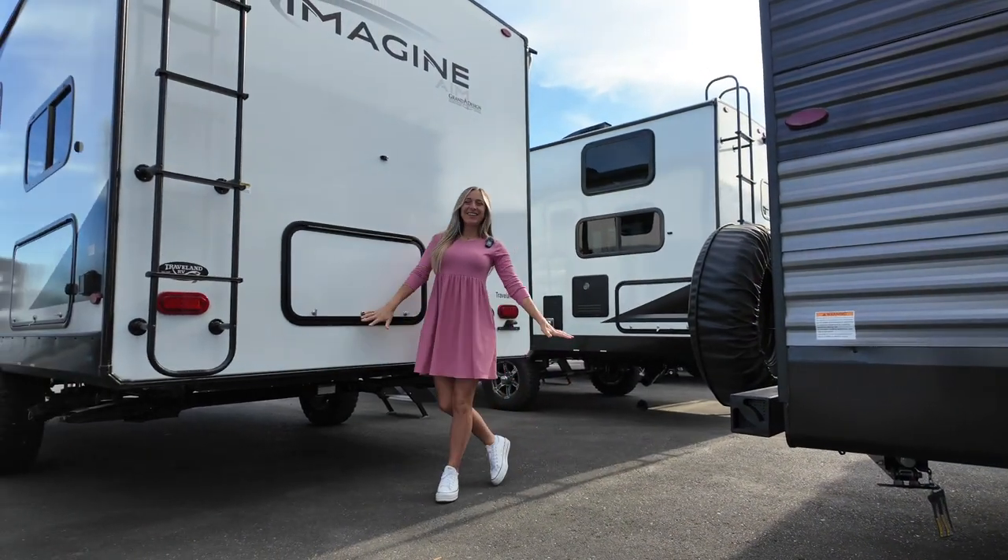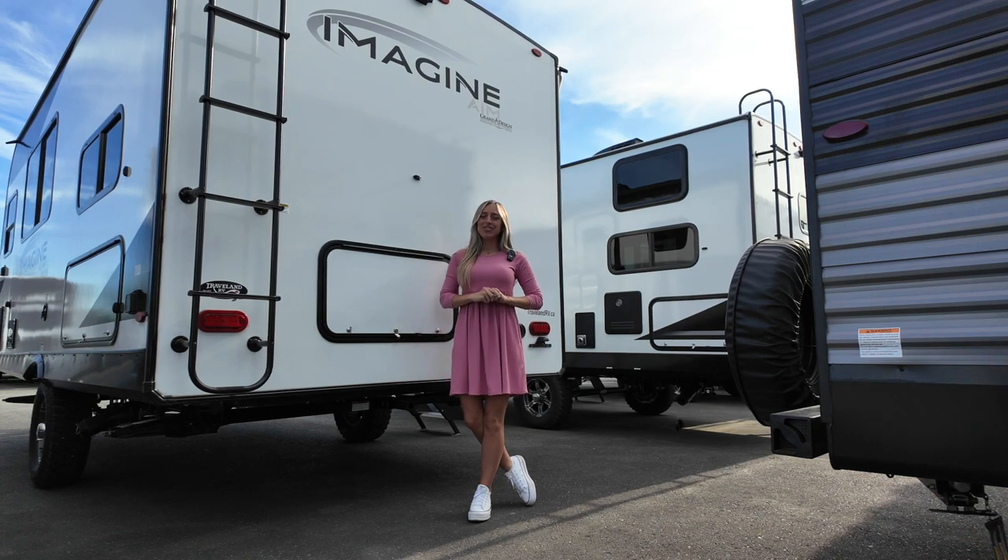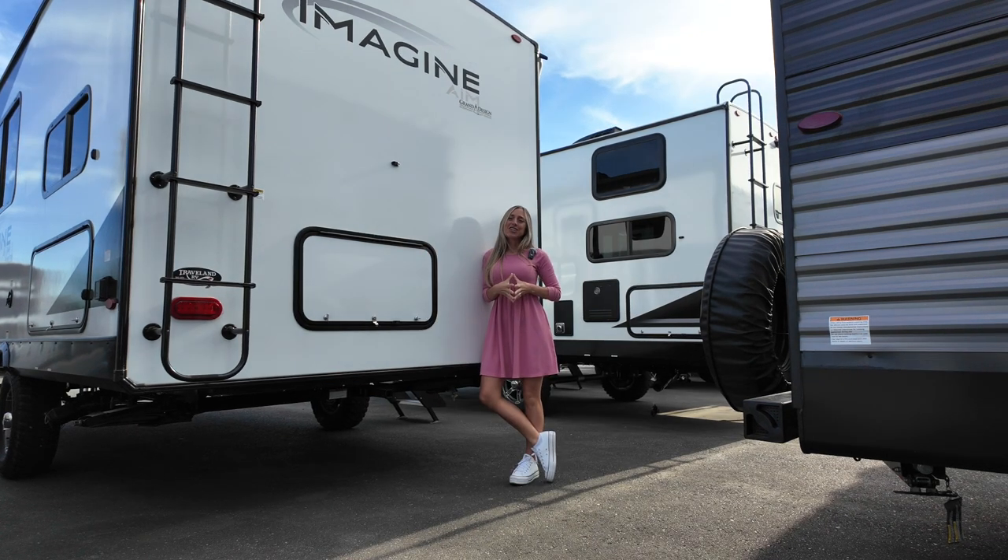What's up everybody, it's Laura, that RV Girl, and I'm standing in front of the Grand Design Imagine AIM 15BH. Now this model number doesn't do it justice because it is so much more than a BH, and I will show you why.